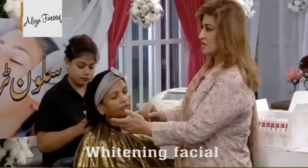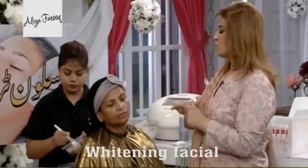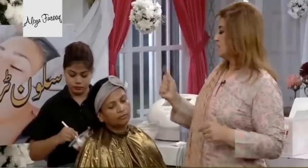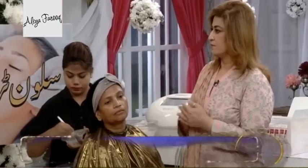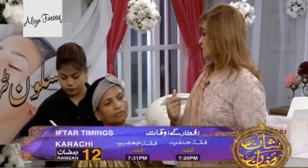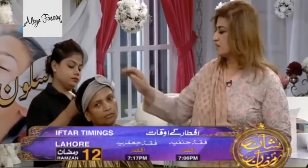The whitening mask is also a moisturizing mask — it will hydrate your skin. We will mix it up and put it on the face. How long do we put it on? We will put the mask on for 10 to 15 minutes.